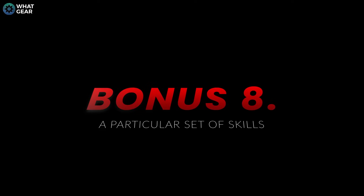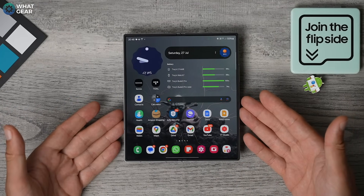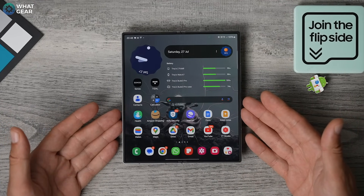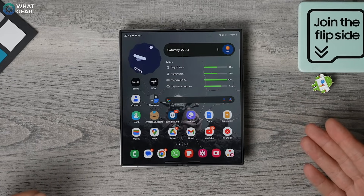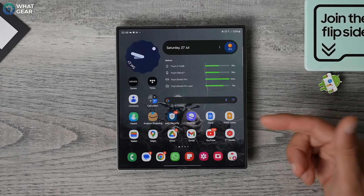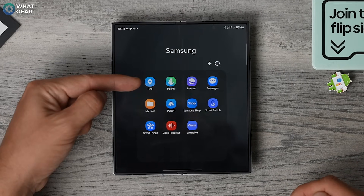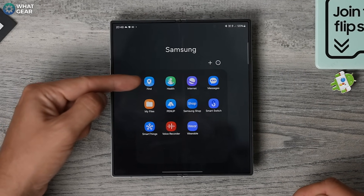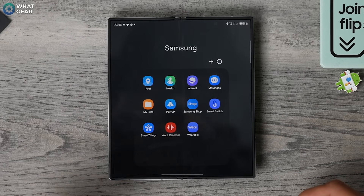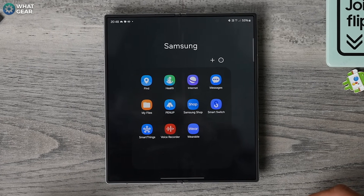Here's the final and most important tip of them all. Your Z Fold 6 probably cost you a small fortune, so the worst thing that can happen is for you to lose it or for it to be taken. Bring up your app drawer, go to the Samsung folder where all the Samsung apps live, and here you'll see the Find app. Set this up on day one. If your phone is taken, you can track them down with your very particular set of skills — like Liam Neeson in Taken.